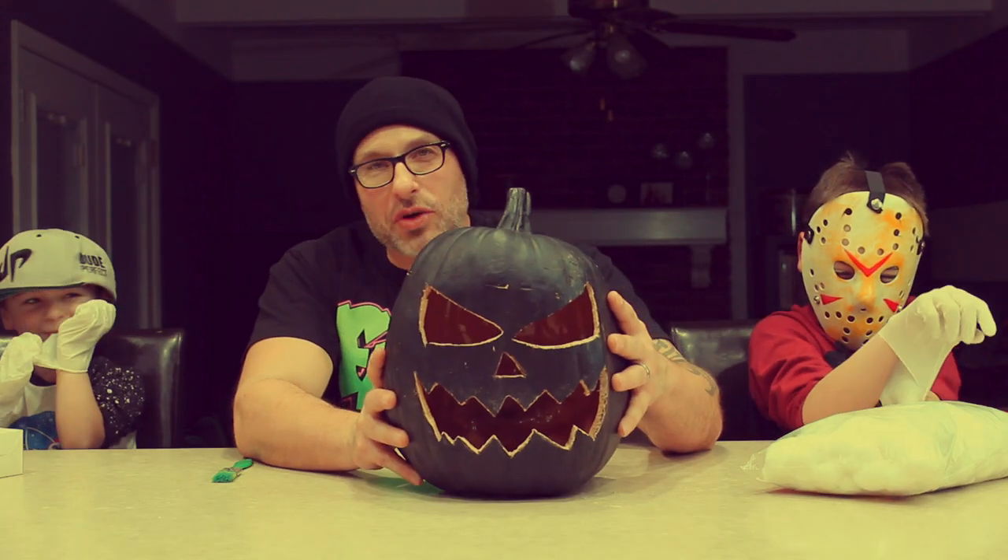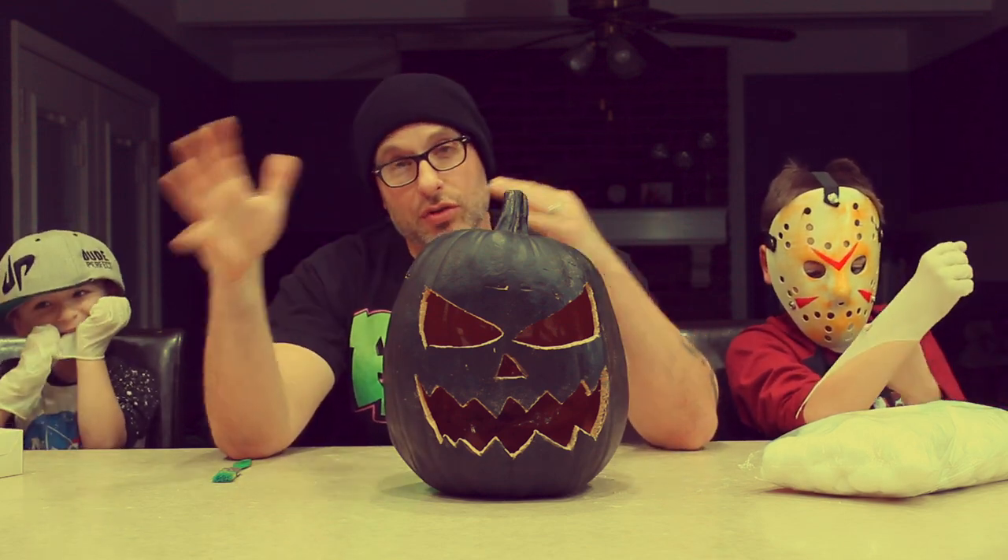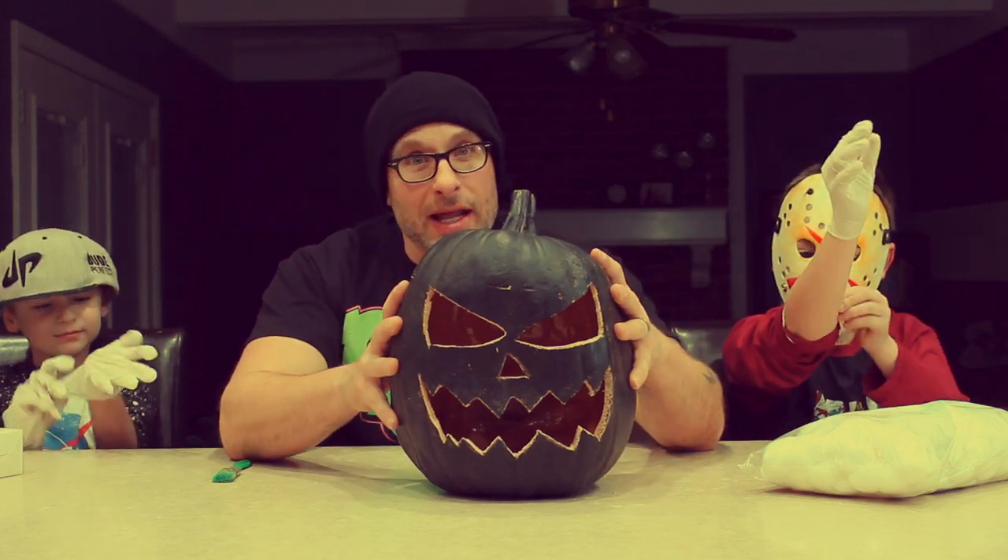Okay, so there's our not-so-creepy face. Side note I should add — I'm using a black pumpkin. You don't necessarily have to use black. You can use orange. You can use white. I'm just using this one because I got it on sale.